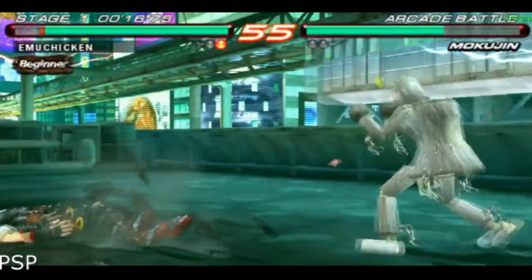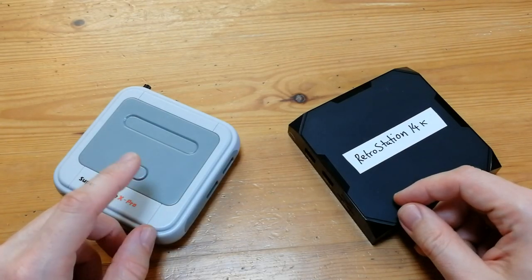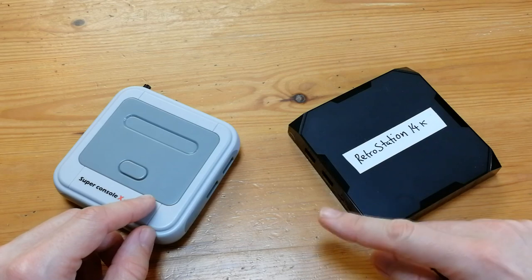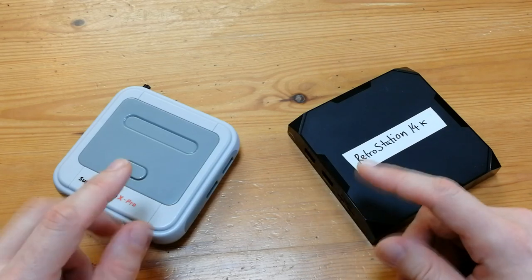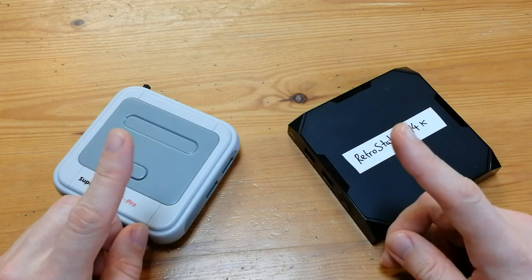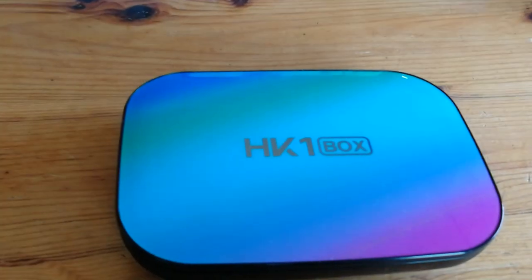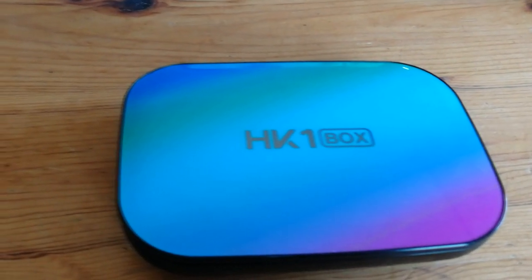And Tekken 2. Super Console X Pro base model: $65. Retro Station 14K base model: $90. The Pro is really good for retro titles, but if you want something with more spunk, you really can't go wrong with a $40 make-up box. The mob is awesome.